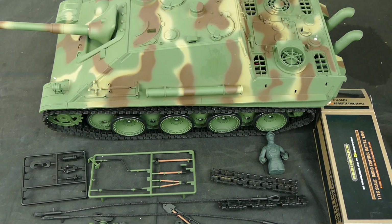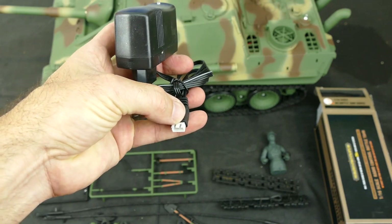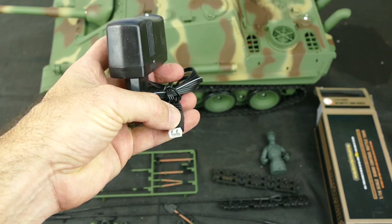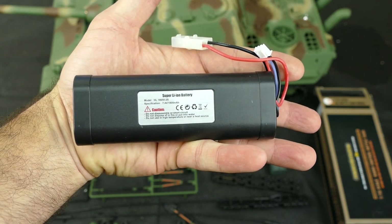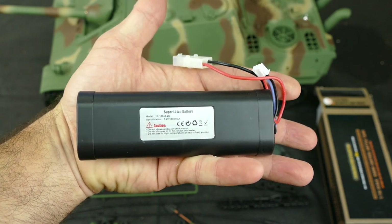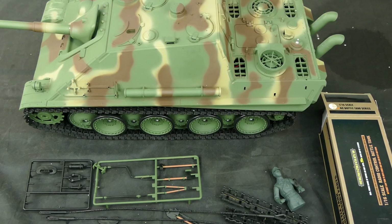Quite a lot of stuff in this kit and the value for money is awesome. You also get a charger and you charge it via the balance lead on the battery. That battery is a 7.4 volt Li-on 1800 milliamp-hour battery, so you probably get around about 20 or so minutes with that battery. Okay, so that's all the accessories, now let's have a closer look at the tank itself.